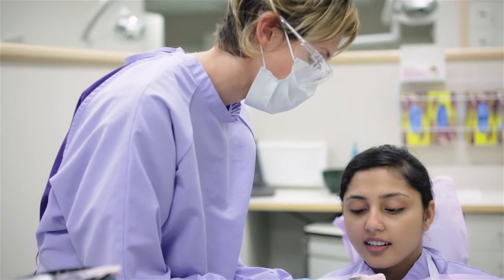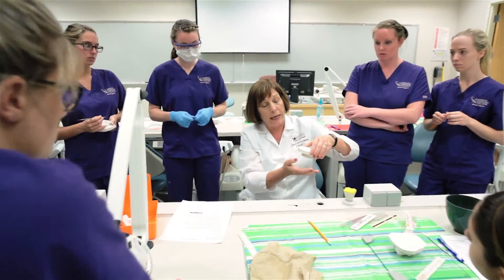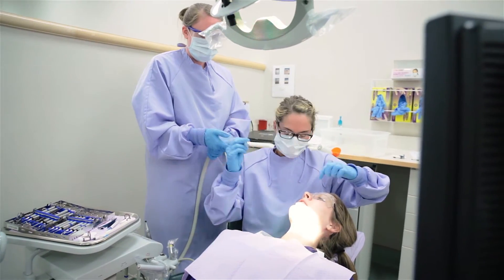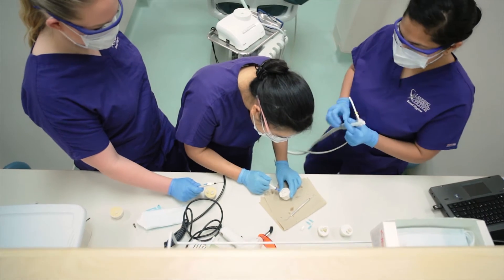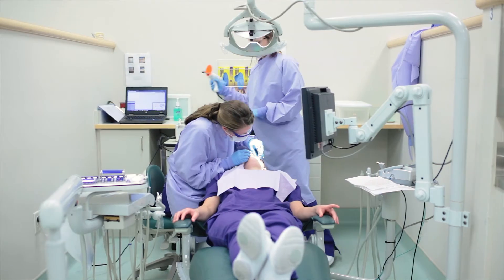I really like that we have a mentor system, so when the new juniors come in, we'll be their bigs and they'll be like our little sisters or brothers. I think that's a really good system so I can kind of help them prepare for what is coming and what to expect.